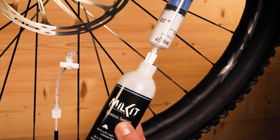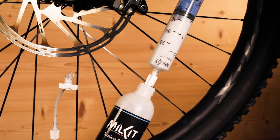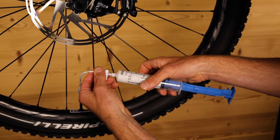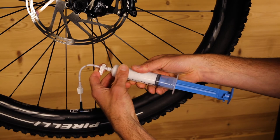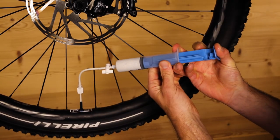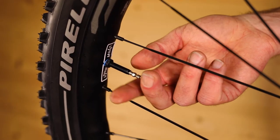Add the necessary amount of sealant to the syringe. A second needle is provided in the conversion kit that makes refilling easier. Reconnect the syringe to the needle and fill the sealant into the tyre. Pull out the needle and screw the valve core back in.